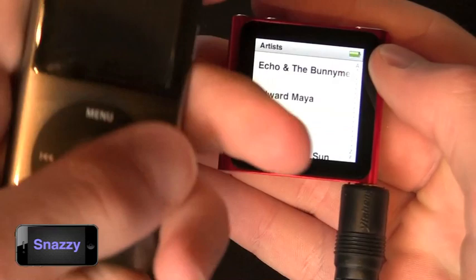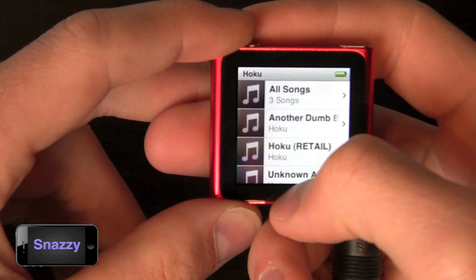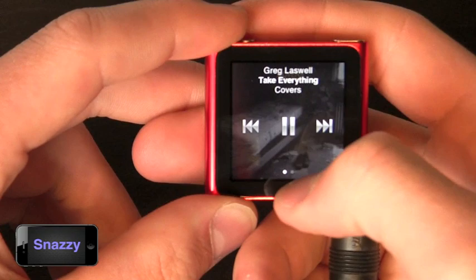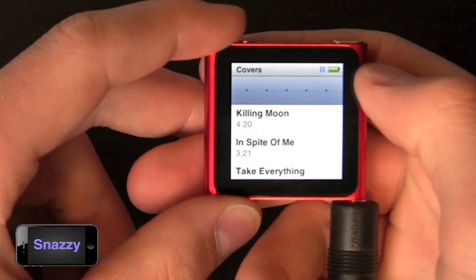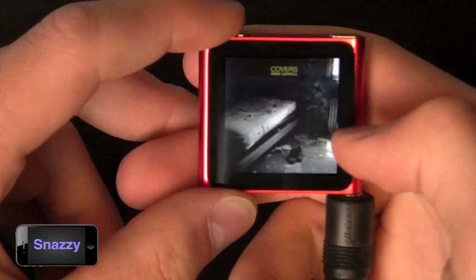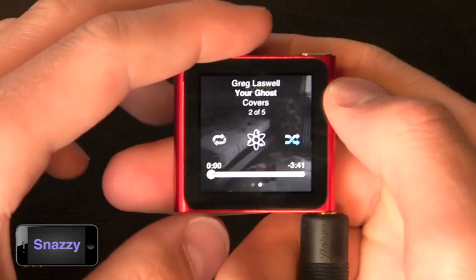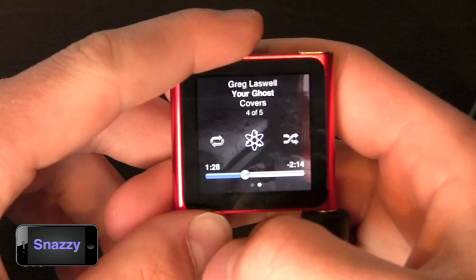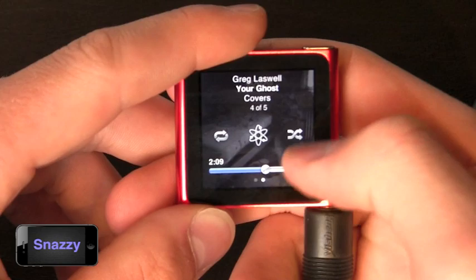You can shuffle, pause, skip to next or previous. You also have the info bar down here which lets you see other songs in the album and rate the song you're listening to. Since they can't fit all controls on screen, you simply slide over with your finger to the next page where you can shuffle, create a genius playlist, put it on repeat, or scroll to where you want in the song. The scrubber, unlike on the iPhone and iPod touch, isn't a fine scrubber — you can get it roughly accurate but you can't do really fine scrubbing, which is a disappointment.